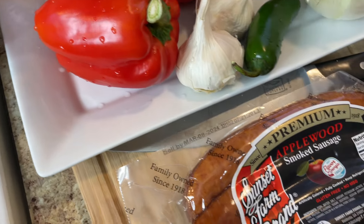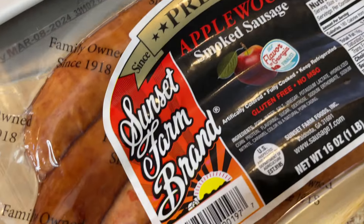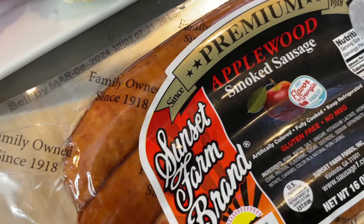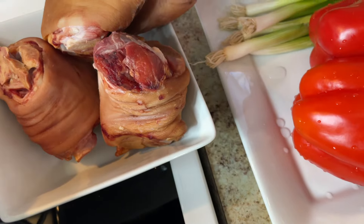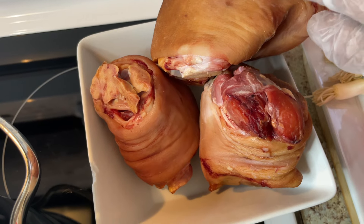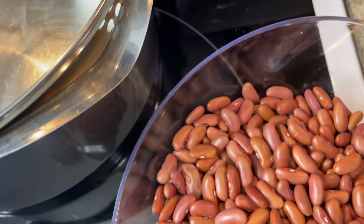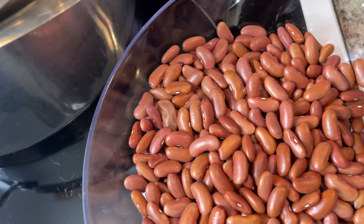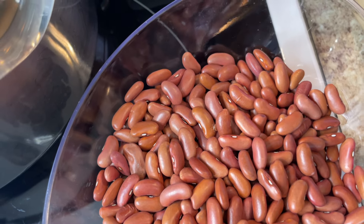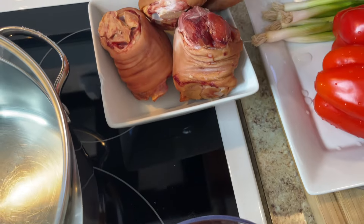Here's my sausage that I'll be using — I love these. They're Sunset Farm brand Applewood smoked sausage. I'm going to season that and put it in. I'll also have some ham hocks. I'm going to cook these beans with some ham hocks. As I introduce the ingredients to you, I'm going to show you how I season them and I'll introduce everything I'll be putting in.